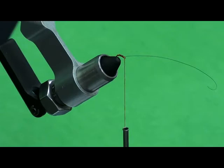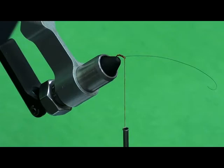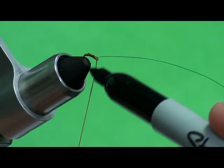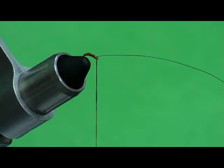Some of these flies you can certainly go ahead and dub the head. What I like to do here is take a black permanent marker and just line the thread just a little bit right here at the very top. When I whip finish, that's going to create that black head on that fly.